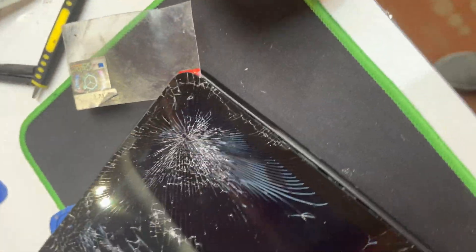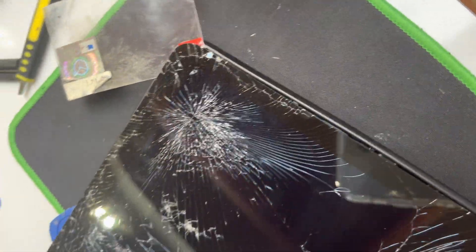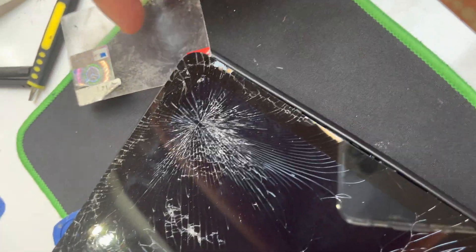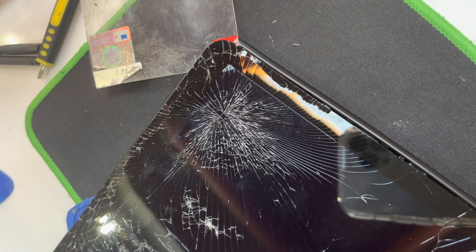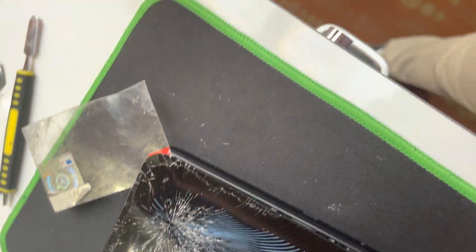It doesn't matter what you use, but whatever makes you comfortable — I feel comfortable with concentrated alcohol. Just in between, you create a gap and you keep going this way. I drop a little bit of alcohol and then I take this tool and dip it in.